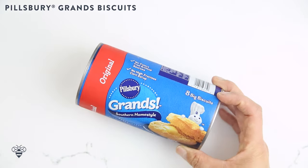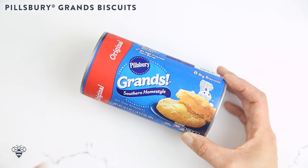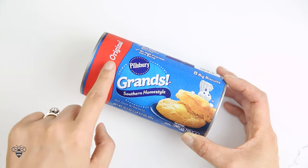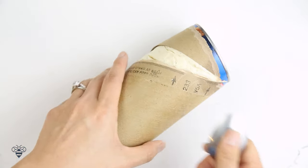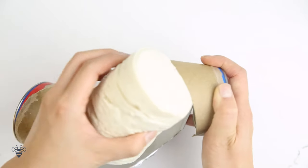Using my Pillsbury Grand Southern Homestyle Biscuit, this is an awesome shortcut to make donuts at home. I'll open up my Pillsbury can and they're already pre-cut. Easy peasy.